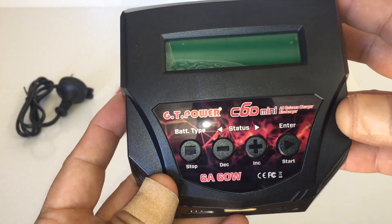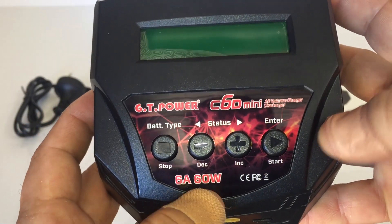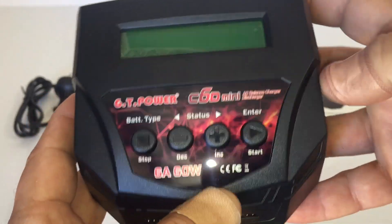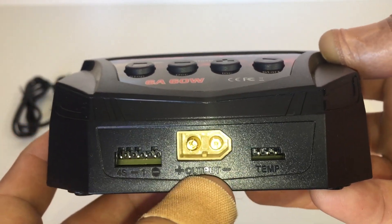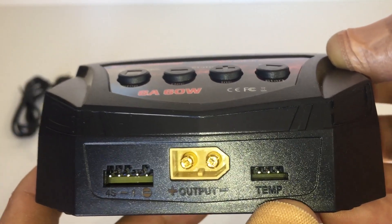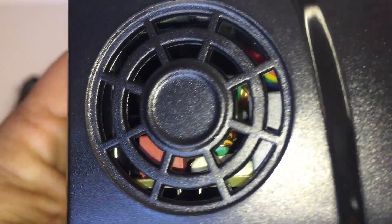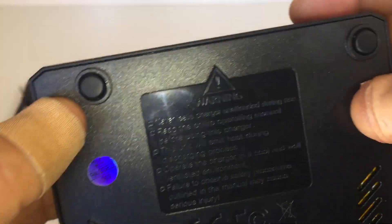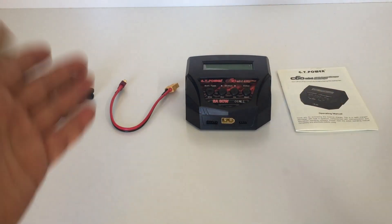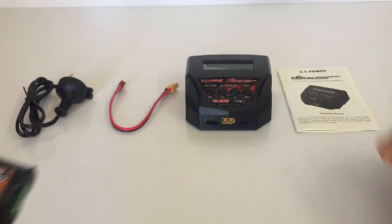Here's the charger — it's pretty small and portable, fits in the palm of your hand. We have all the status buttons for different battery type, stop, decrease, increase, start, and modes — they also have a secondary function as an enter button. It's rated 6 amp, 60 watt on the front. Here's your balance lead port for plugging in the balance lead, the main charge cable port, and a temperature sensor port. On one side is the exhaust fan to keep everything cool, the other side is ventilation only, and underneath there are rubber feet to keep it stable on your desk.